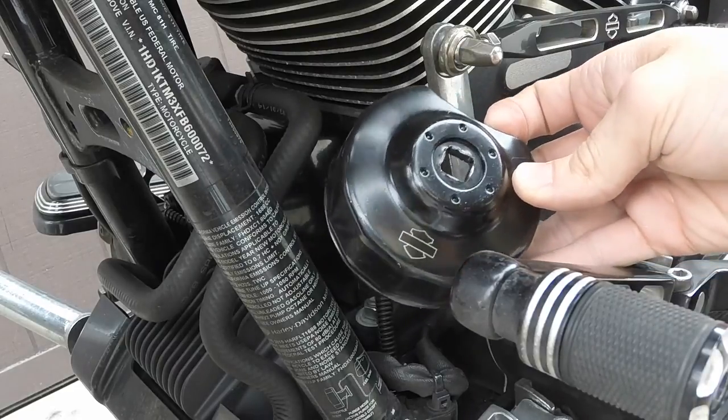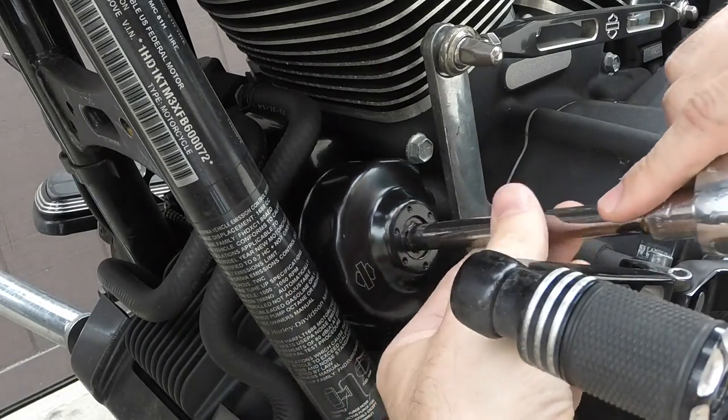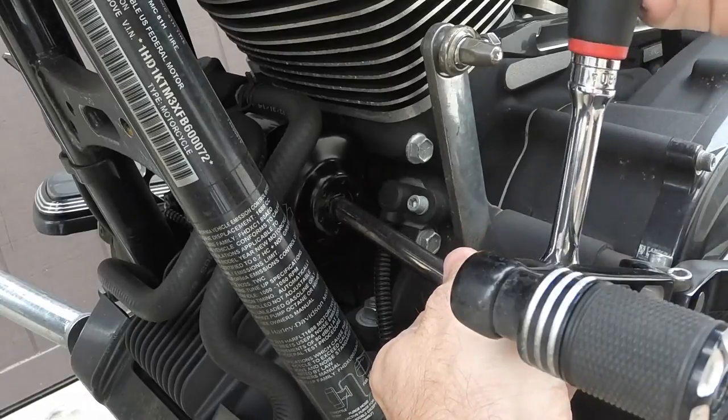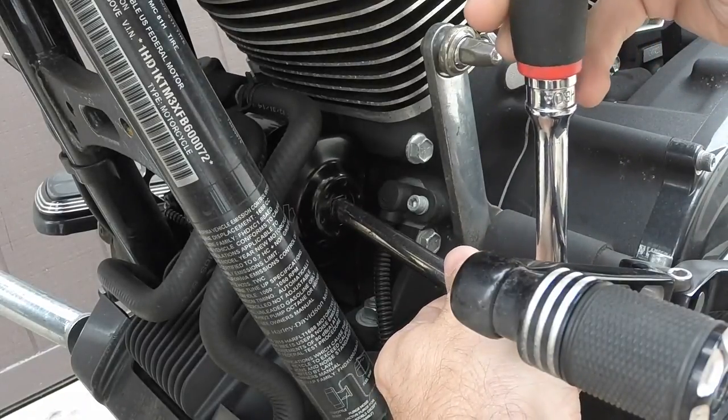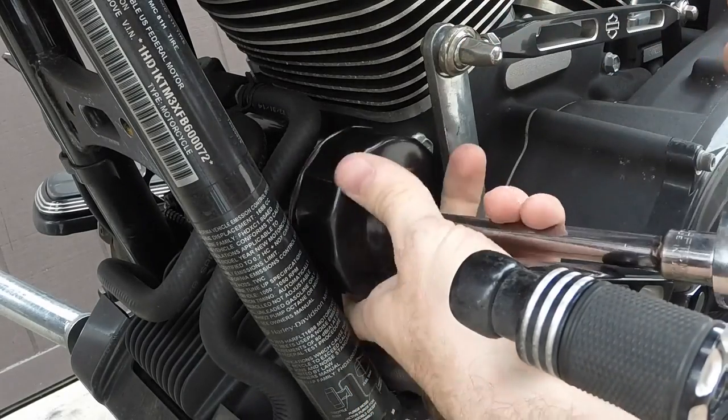The easiest way to do it is I have an extension here. Install that there. You line up the notch with the sensor — it slides right on. And then you can just twist it on, twist it off when you're installing and removing. It's extremely easy.